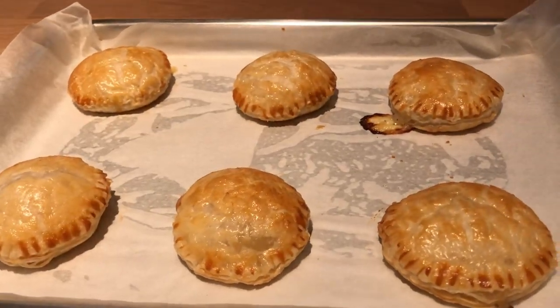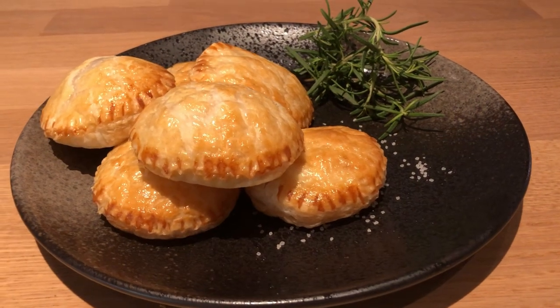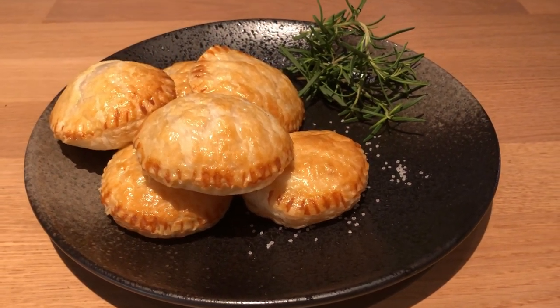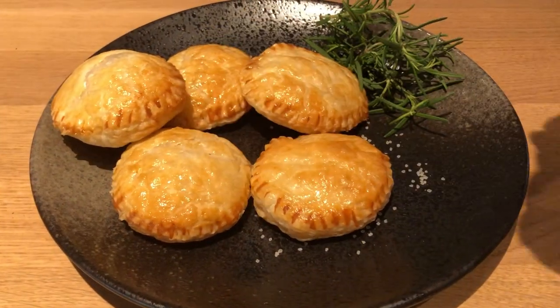Remove from the oven and transfer to your serving dish. Serve and enjoy!